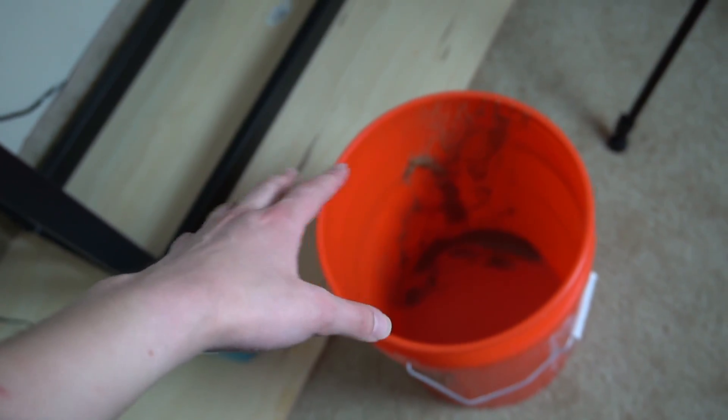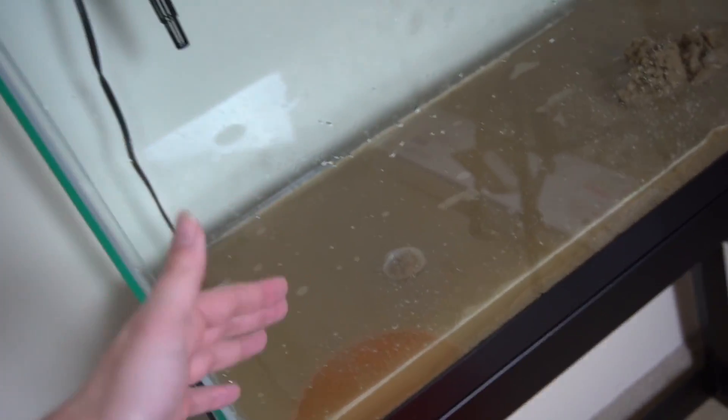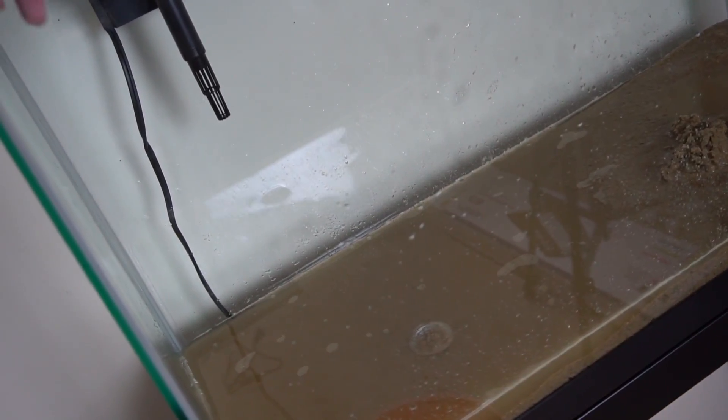So that is two buckets of sand right there. They weren't full, but two buckets of sand — perfect amount. There is some water in here because I was trying to rinse out the bucket a little bit, and some of the sand needs to get pushed back into place. But we are ready to fill this thing up. Then I'll get the hood and the heater on, because it is a hanging heater — it is not an under gravel heater. So let's go ahead and fill this thing up.